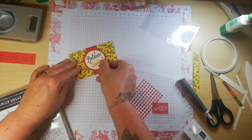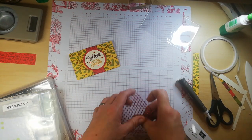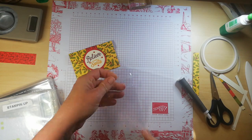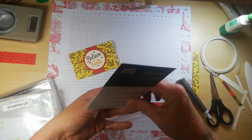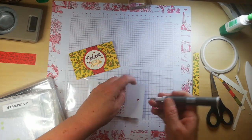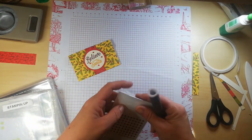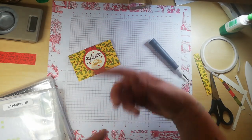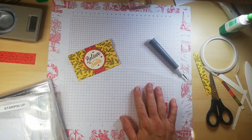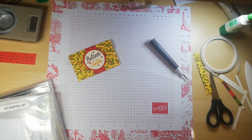That is going to go on there. Now I'm going to use a piece of ribbon on it too. I did do another project with a belly band — I think it was the Wrapped and Plaid box — you'll find that in my channel list using the Wrapped and Plaid suite. I actually used the cherry cobbler striped ribbon to go around that, but I don't have that to hand. I do know where it is — it's here!